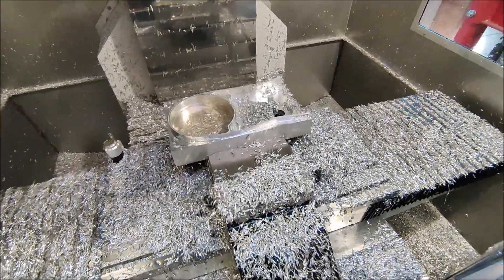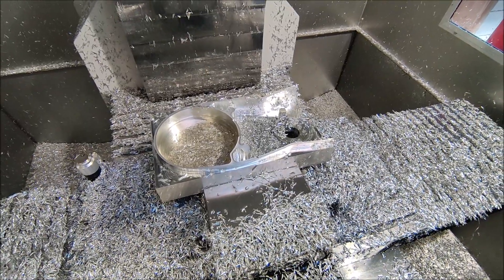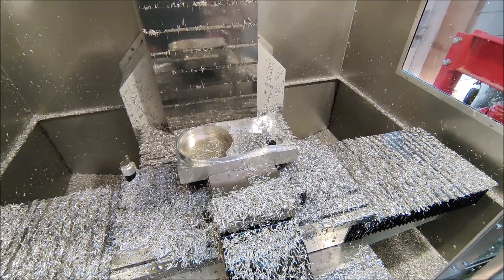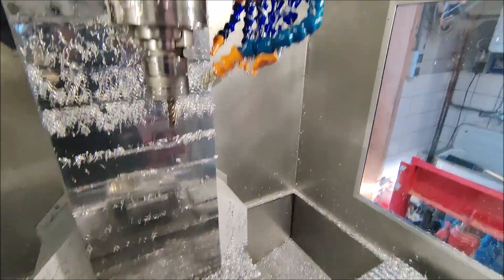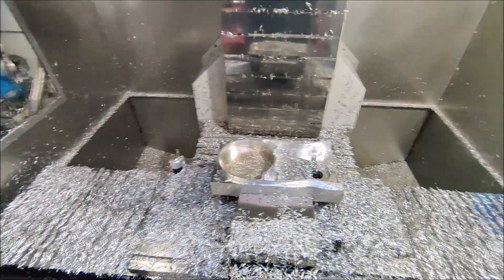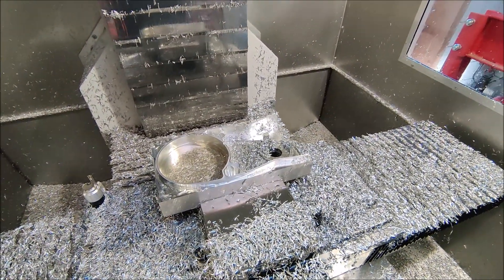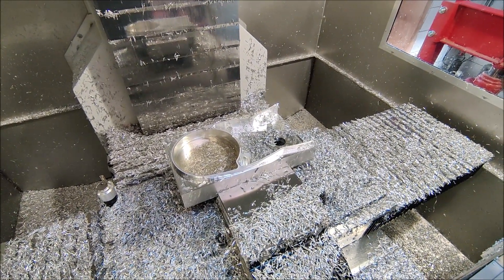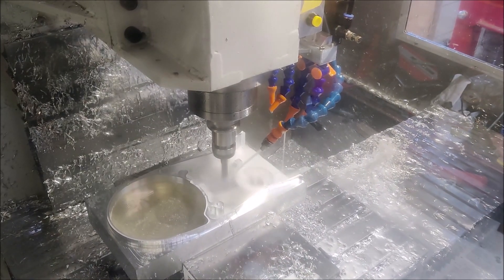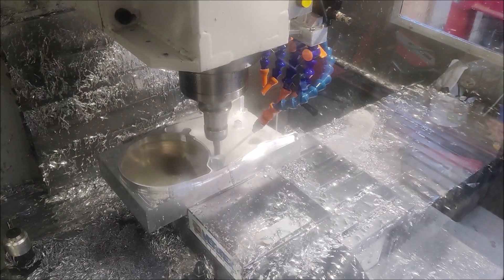It took roughly 20 minutes to rough out all this inside work. I had a little bit of an issue - my water was running out so the flood coolant wasn't working properly, so I used the air blow also which makes a hell of a mess everywhere. So now I'm trying to mix up some extra coolant for the next few operations.